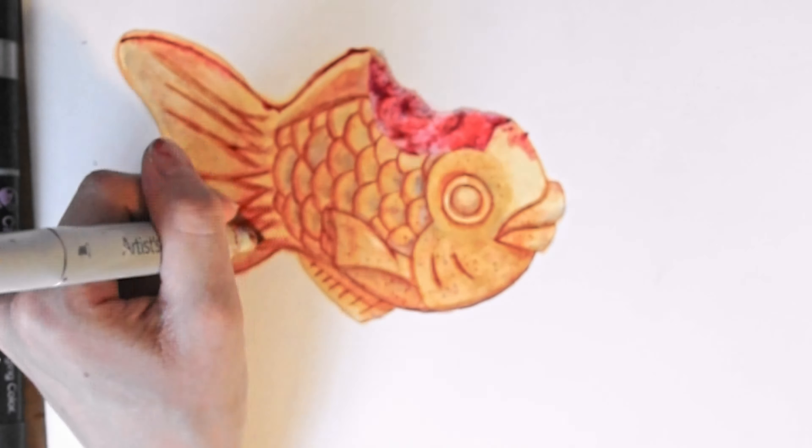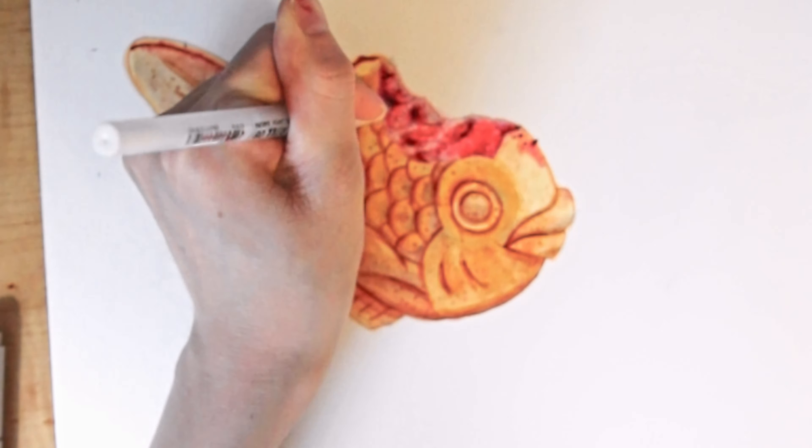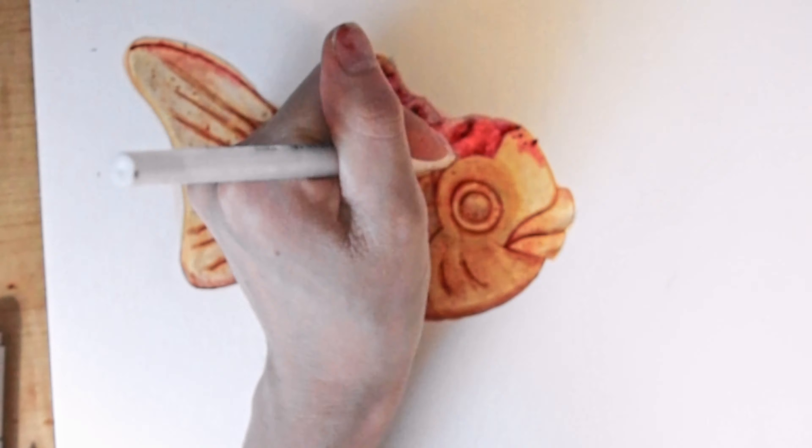I decided to add some dots for texture because it is like a cookie, and it would be weird if it was just flat and solid.